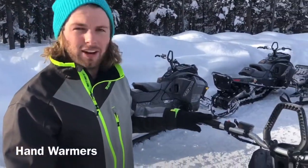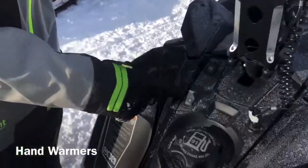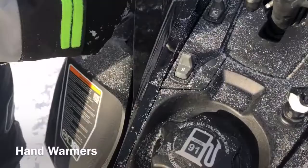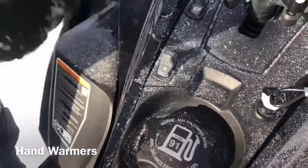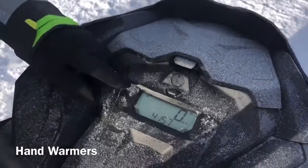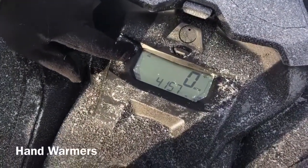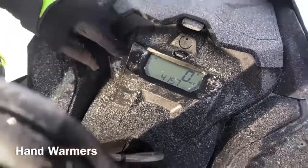Another awesome feature we've got in all our snowmobiles is the electrically heated hand grips. To adjust those, you're just going to use this knob right here. Pushing it up turns your heat up, pushing it down gives less heat. If you look over here when you're adjusting that knob, it adjusts both grips at the same time — you can see that bar going up or down as you adjust.